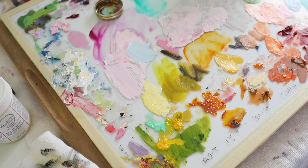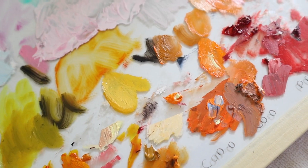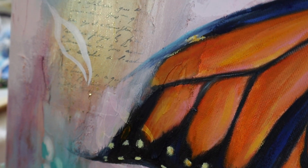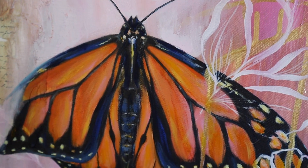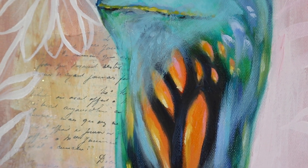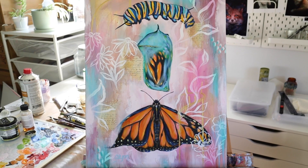I like to think that the layers of this painting resemble the complex layers of our souls — our joys and sorrows, our dreams and ambitions, our experiences, our struggles that we work to overcome.